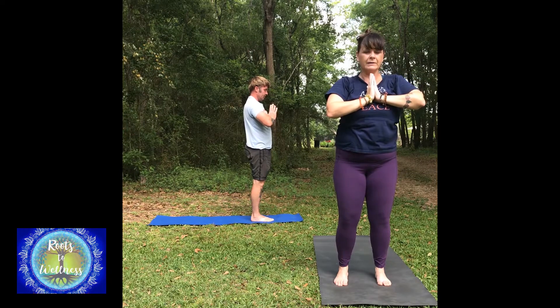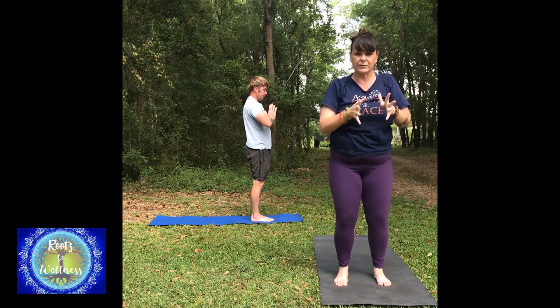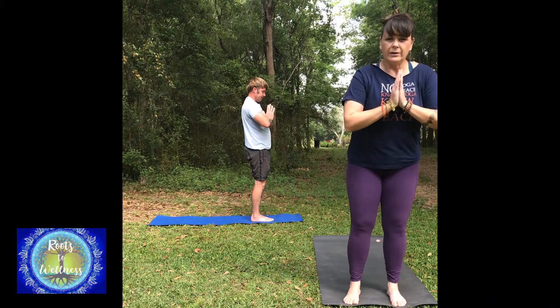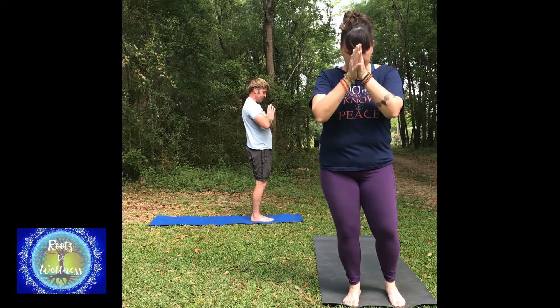So we worked up a little sweat already. Do the first one a few times, do the second one a few times, and the third one — and that'd be a good 15 to 20-minute practice. Do as many as you need to do. I hope you enjoy this video and it helps you. Namaste.